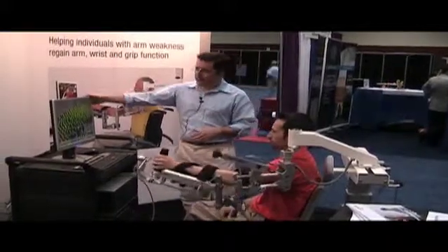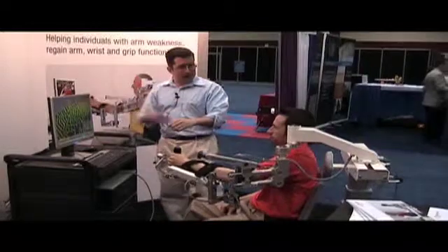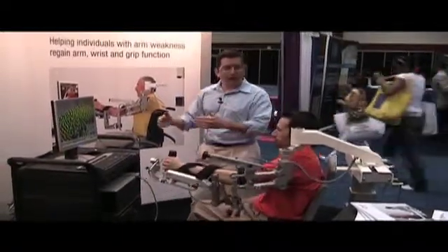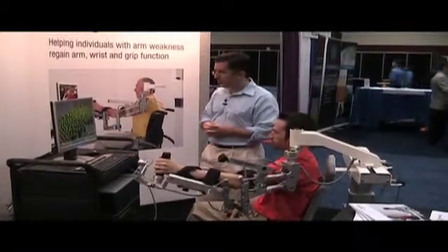We really think the concept of seeing the patient's own movement on screen — actually seeing that they have some residual movement in there — this whole concept of biofeedback will become very important in motor planning.